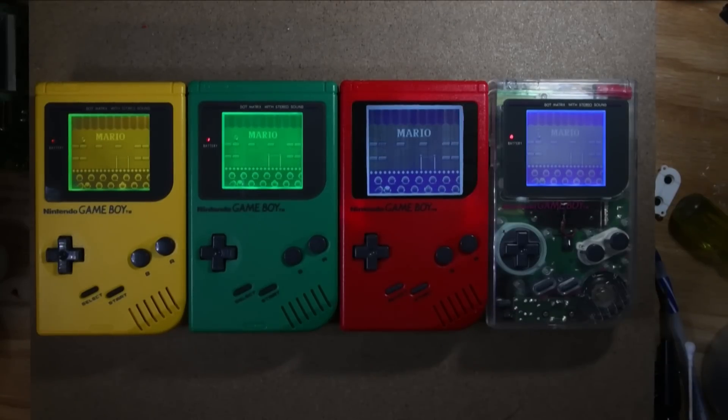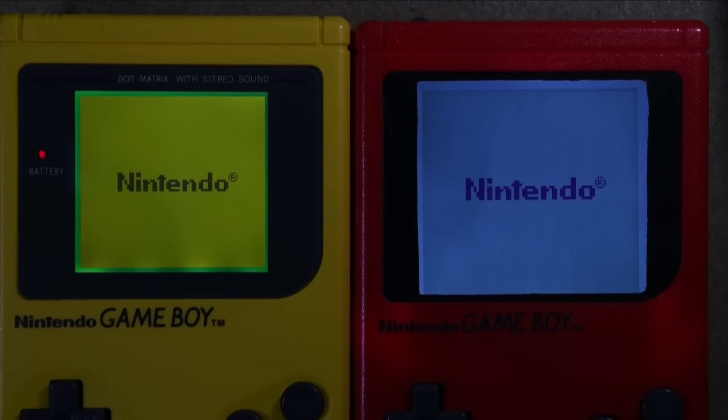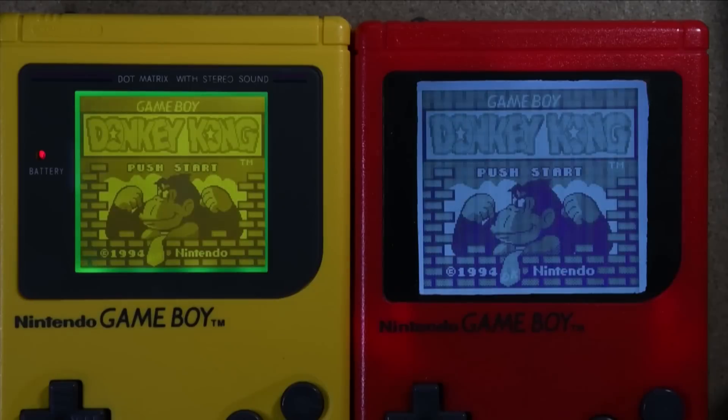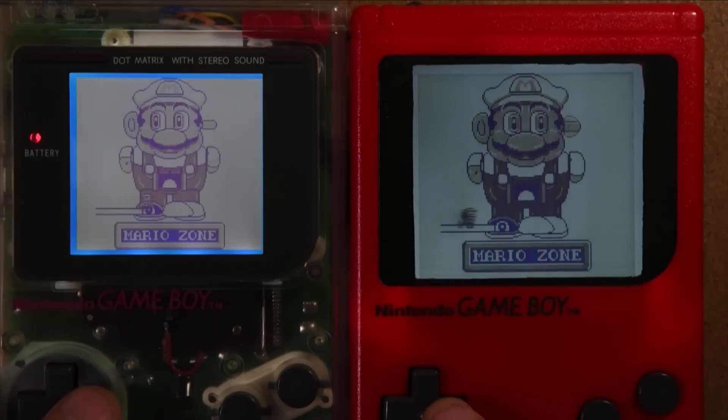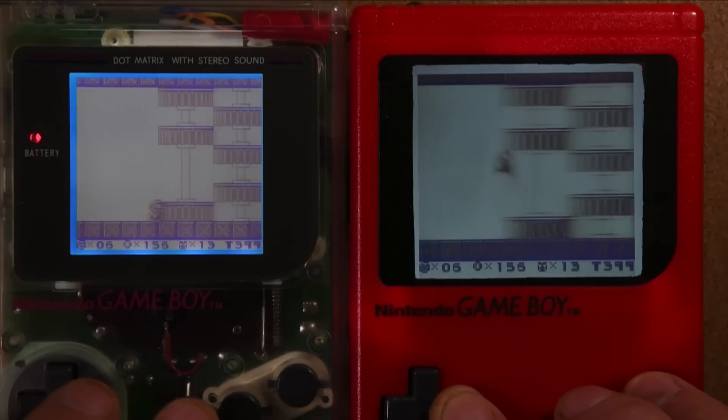Here we see the screen with the assembled lens in place, next to three other backlit and biverted Game Boys. Here's a close-up — this is Donkey Kong, which works really well with this screen since there's no background scrolling. Up next is Super Mario Land 2, a game with a bit more background movement.